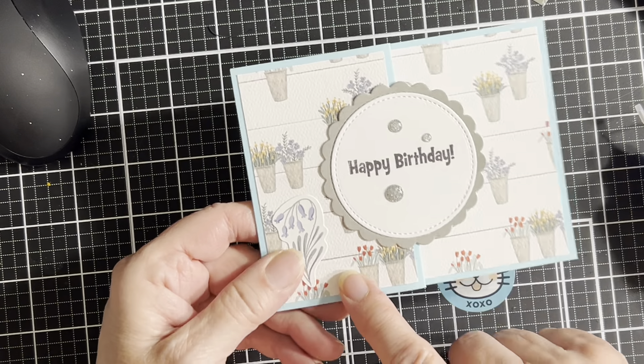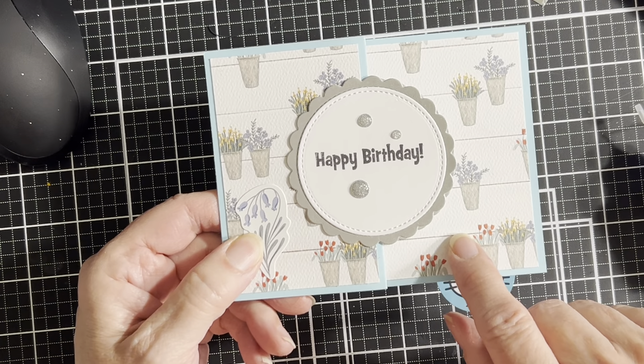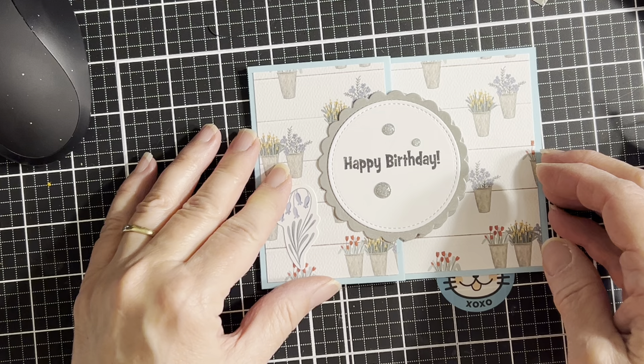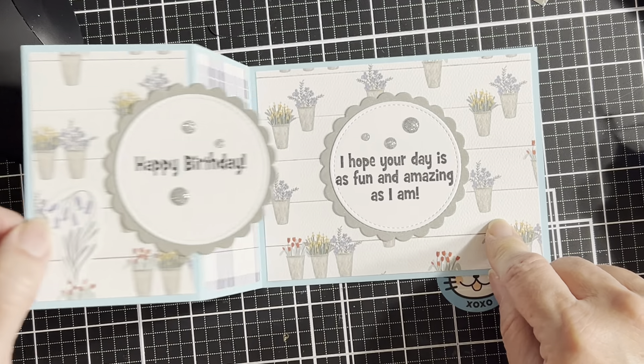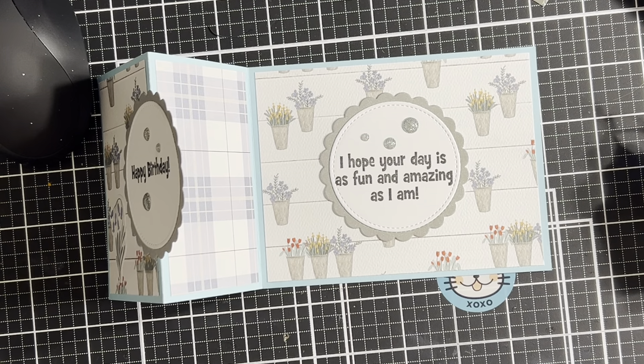The paper I used is from Cartabella. I got it during one of the Echo Park warehouse sales. I don't know if this is still in stock somewhere. It is called Farmhouse Summer.